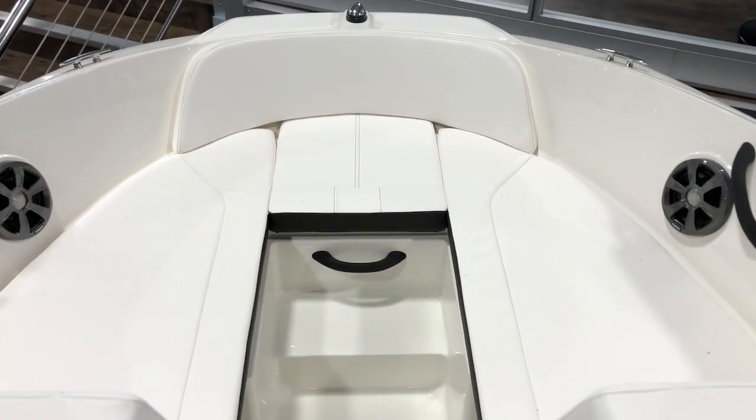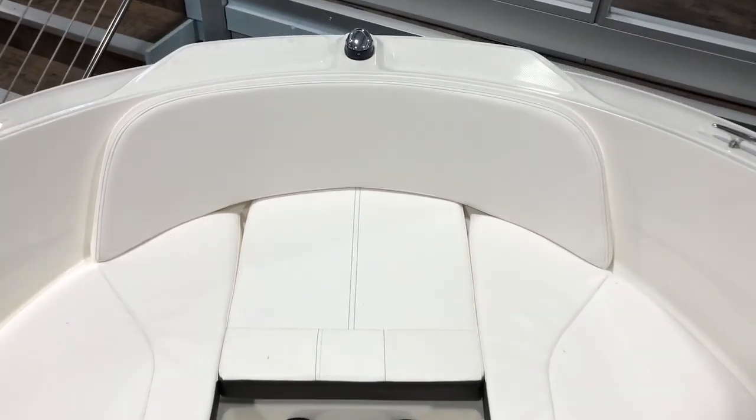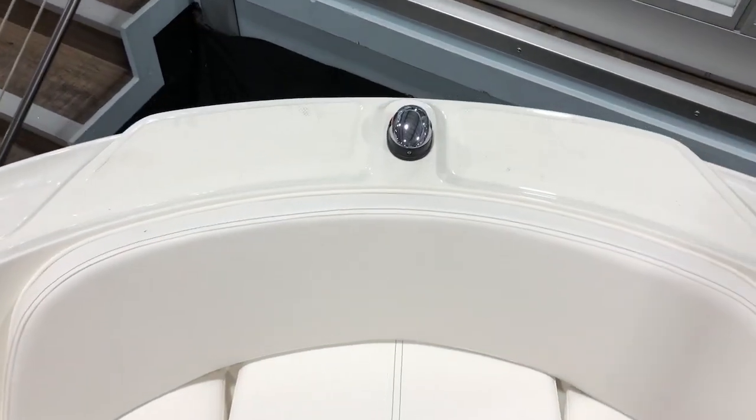Let's hop up inside and take a look. On the bow here we've got tons of seating. You've got a removable cushion in the front there for easy access on and off the bow, as well as tread molded into the fiberglass.